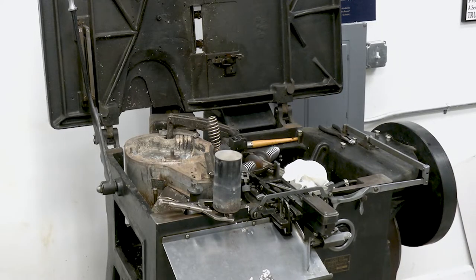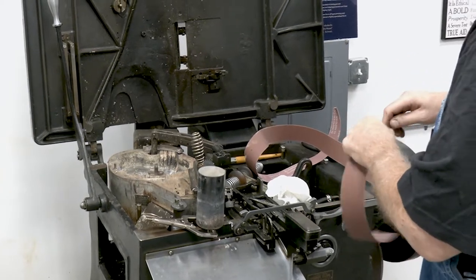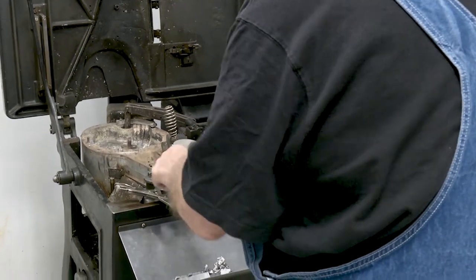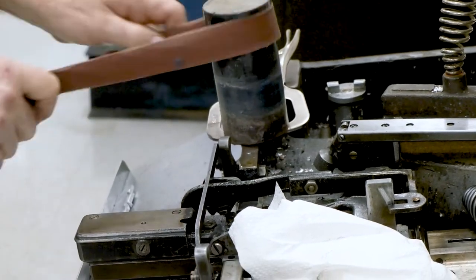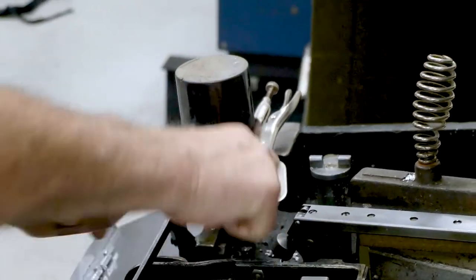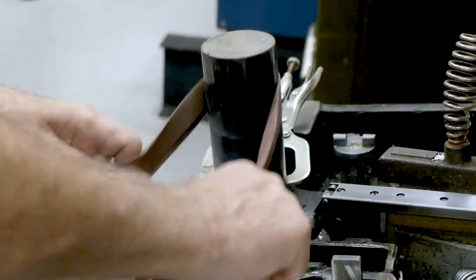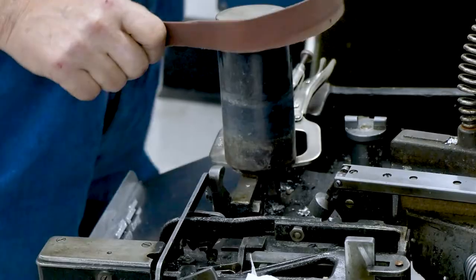I've got some 220 grit sandpaper in strip form. I just tear off a piece, fold it double so it's a little bit stronger. Then I do what my wife calls a Chubby Checker — just do the twist. You want to get all the way top to bottom and all the way around. Make it shiny, but leave a little black on it — get down to the metal, but don't take all the black off or you'll be taking metal off.